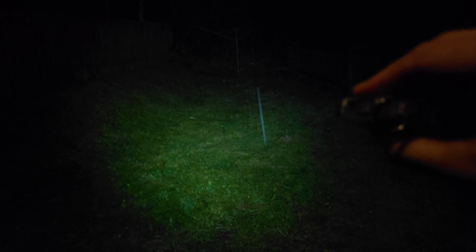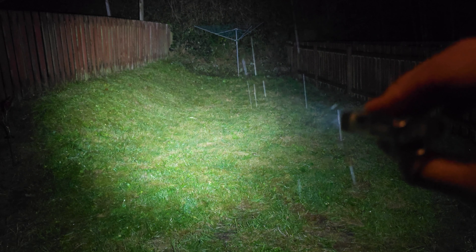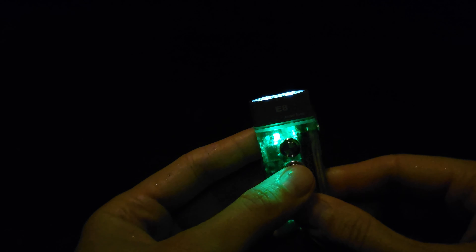A long button press closes the flashlight. The second button controls the side lights: a single press brings up the reading light with two modes — 0.3 lumens and 60 lumens — and the output appears the same on either power source. A double press activates the red LEDs with multiple signaling modes. A triple press activates the UV light, which has quite a range to it.